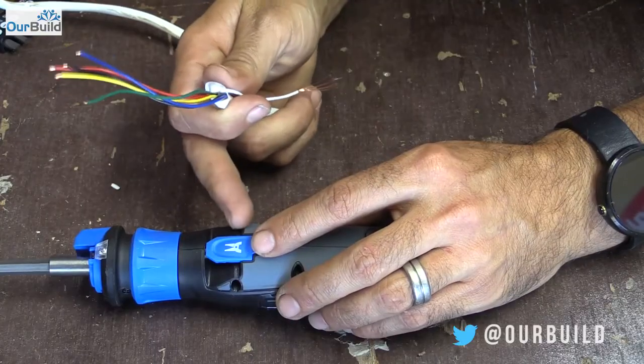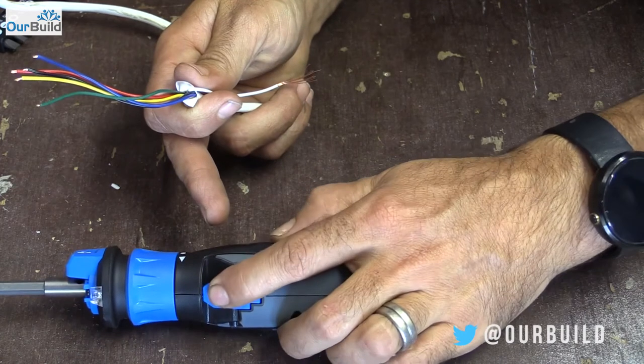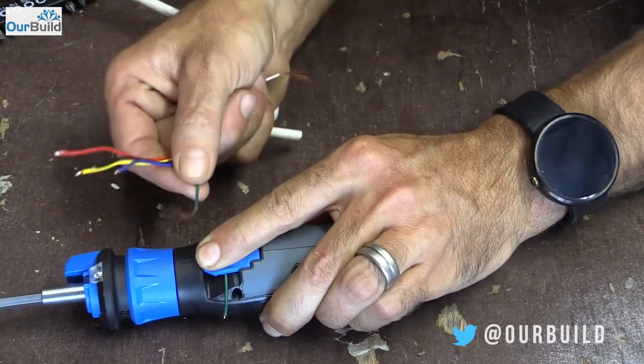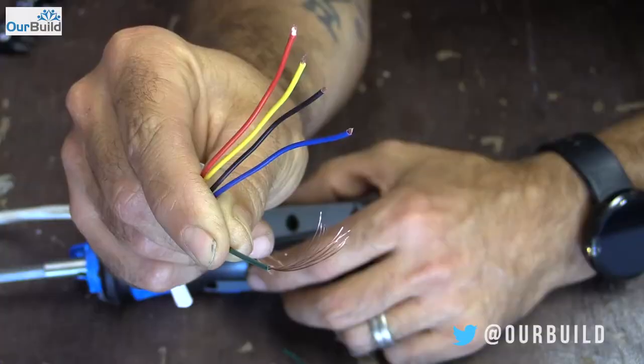Next is a cable stripper function, where you feed the wires through, clamp down, and strip it. There are a couple of little grooves in the bottom which will take from about one millimeter up to about three millimeter wire. Slide that clamp down on it, then pull through and you'll see it strip the plastic off the end of the wire.